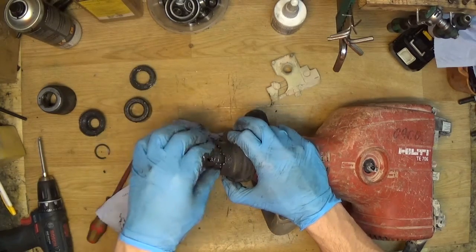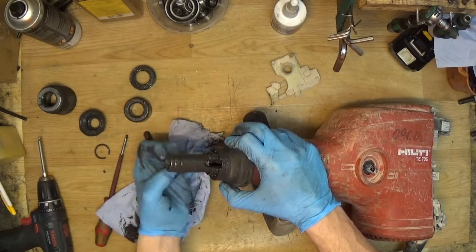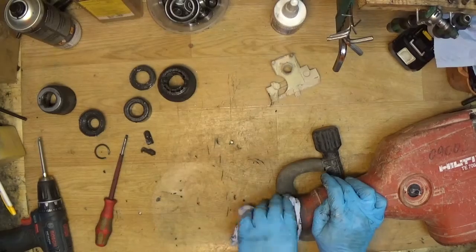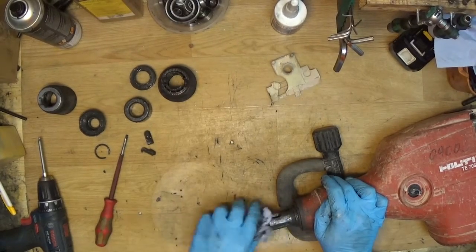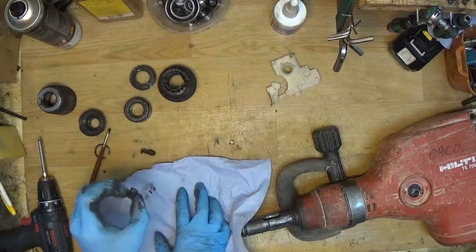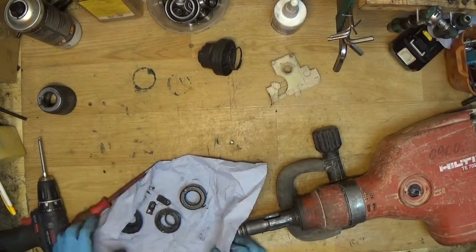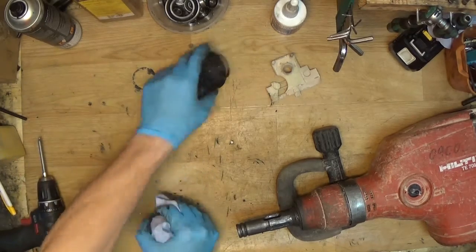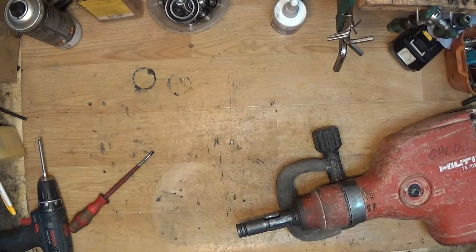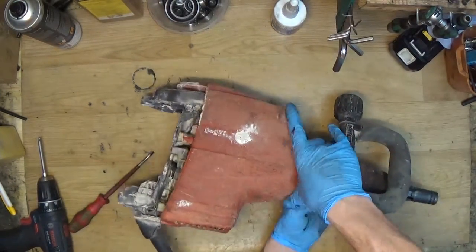We can see a lot of grease here. It's not bad that the grease is here — of course it lubricates the chisel and the tool holder — so it's not our problem here. I'll just take all the greasy parts off the table. That was the handle done.